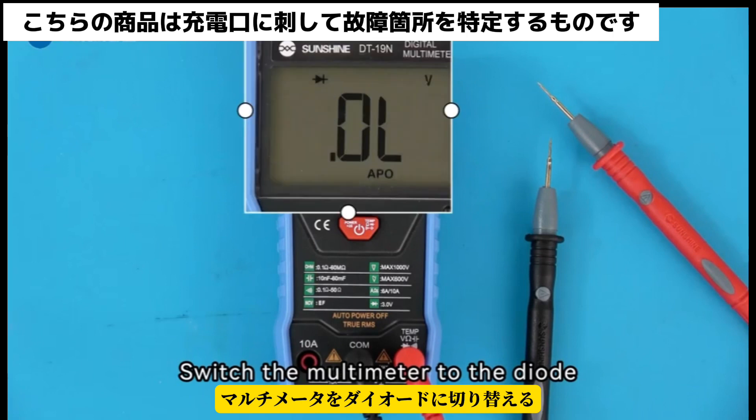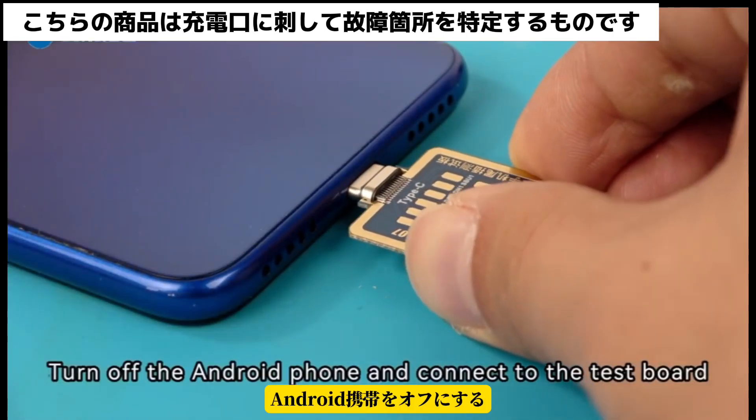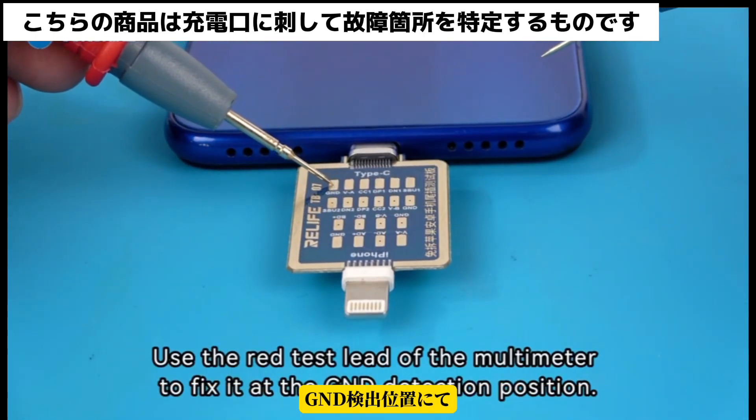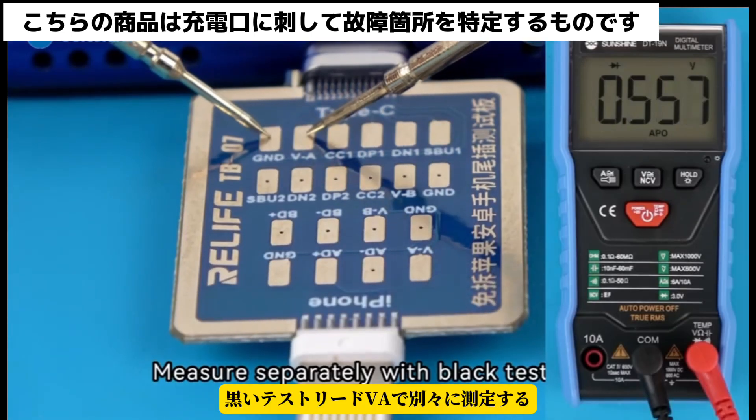Switch the multimeter to the diode mode. Turn off the Android phone and connect to the test board. Use the red test lead of the multimeter to fix it at the GND detection position. Measure separately with the black test lead.